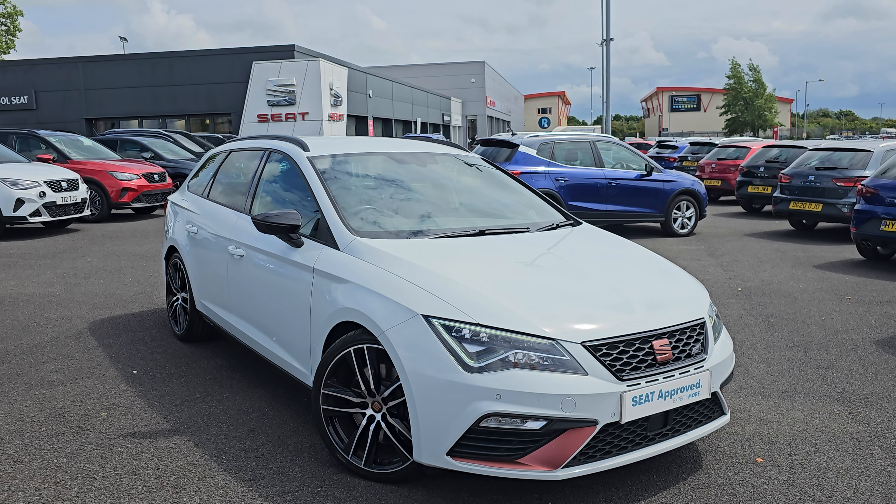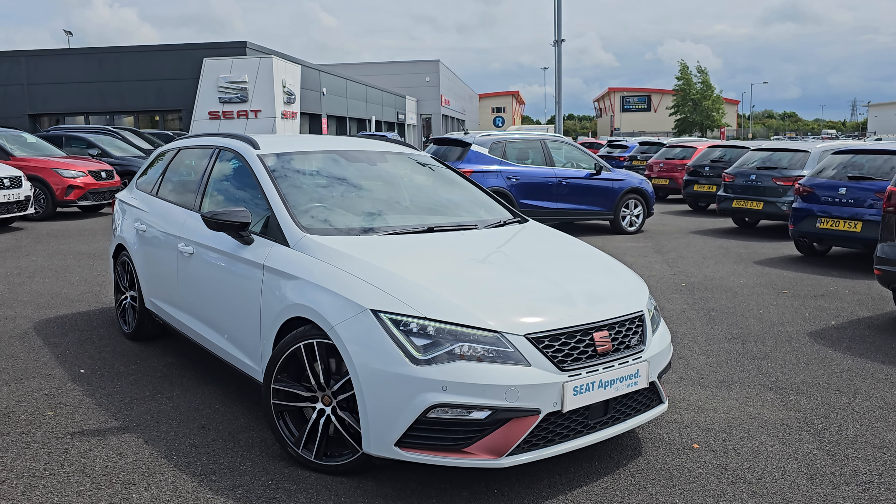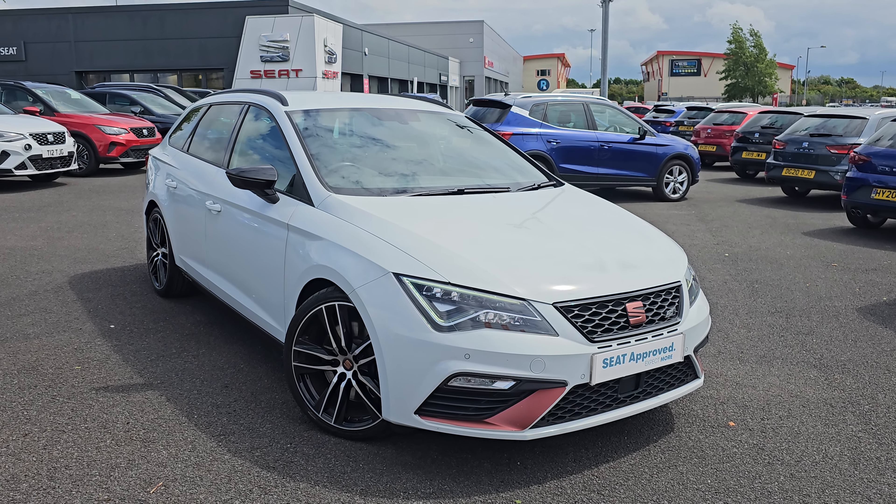Hi everyone, it's Liam from Blackpool SEAT. Hope you're all okay. Today I've got a quick video walk around of this 2020 SEAT Leon Cupra 300 estate.